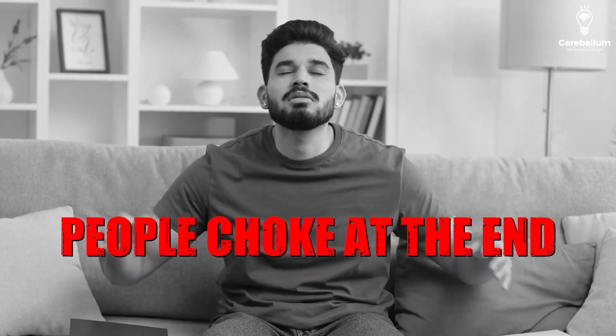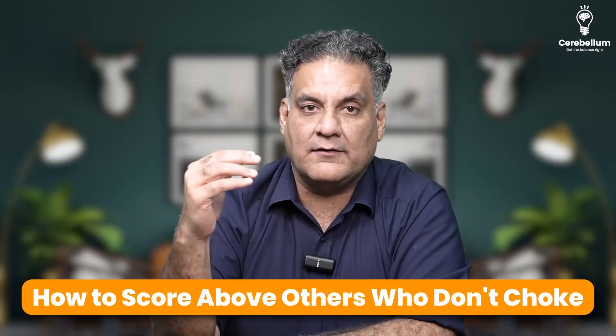What I know is people choke at the end and they just don't know where to go and how to score above others who don't choke. You know who don't? They know what to revise at the end. If you have your own things, go for that. If you don't, come to us.